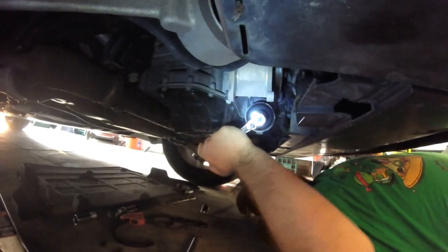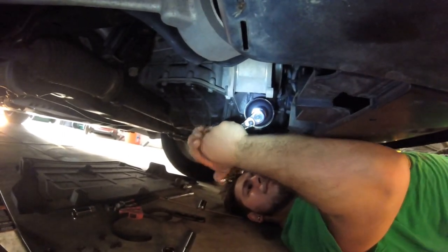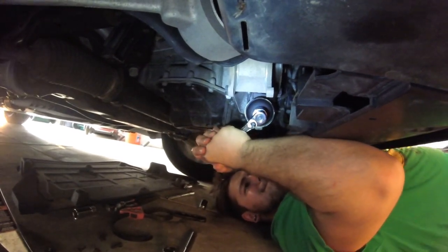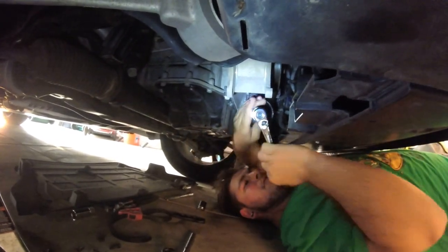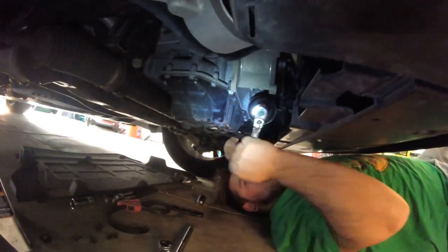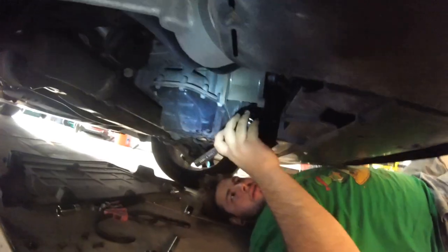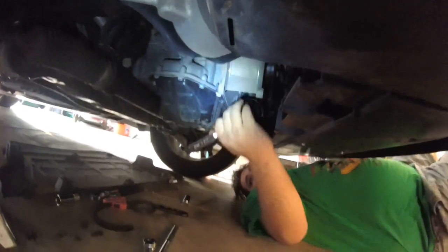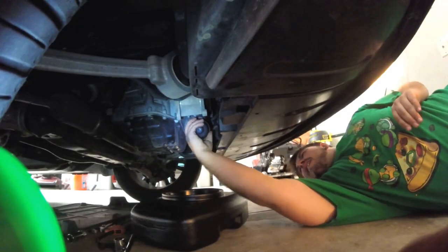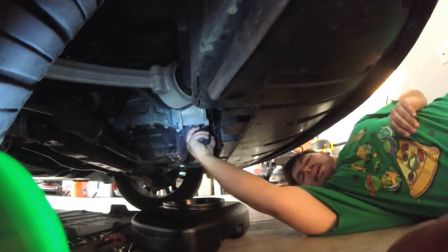Nothing's going to spill on me, will it? I'm still wearing an old shirt. Pulling it down. Well, I was more concerned about my contacts. There we go. It's going to let oil out. Should I get the oil pan thing? Yeah, you need the drain pan. Is it tight? Yeah, it's kind of tight.